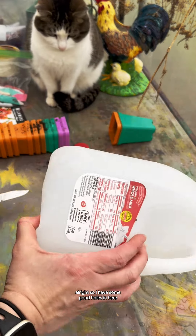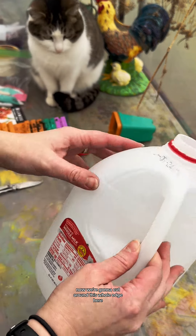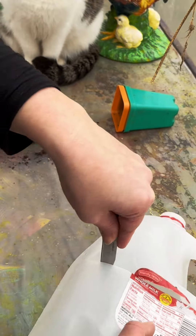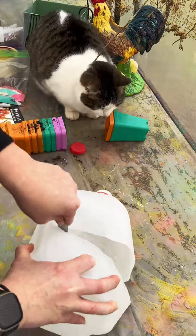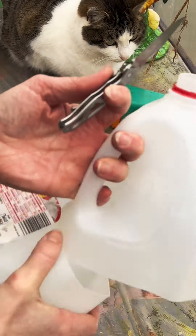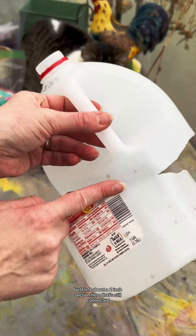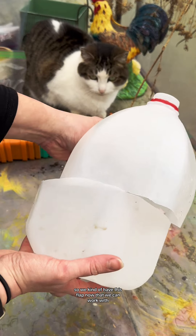I have some good holes in here now. We're going to cut around the whole edge and make kind of like a flap — about halfway up. Now my milk jug is cut, but I left about a two-inch section that's still connected, so we have this flap that we can work with.